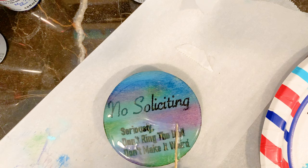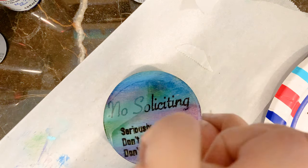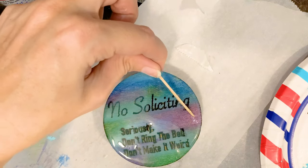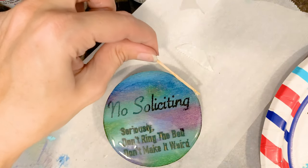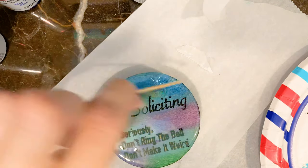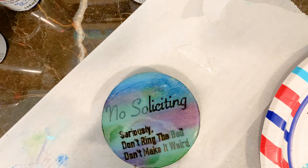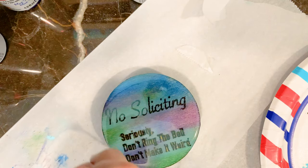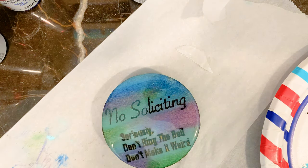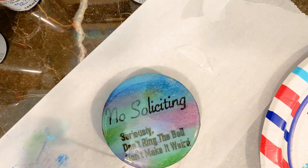I don't think I have enough to go over the edges very well. Let me show you. Looks pretty cool — that resin really makes the unicorn spit pop.